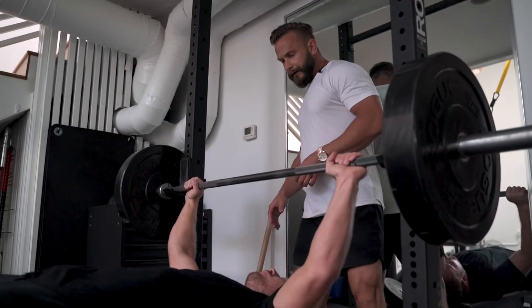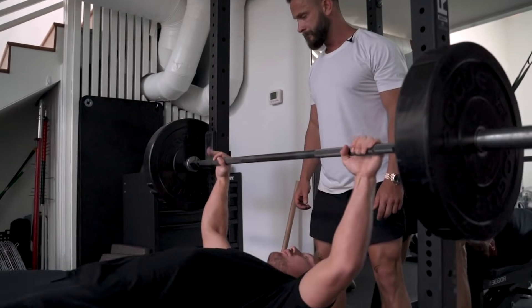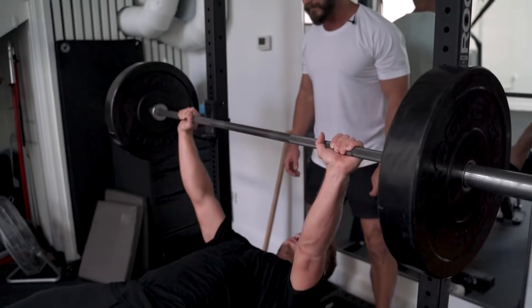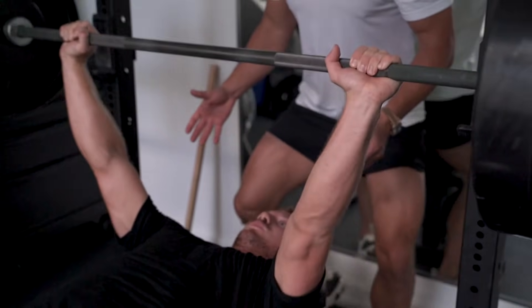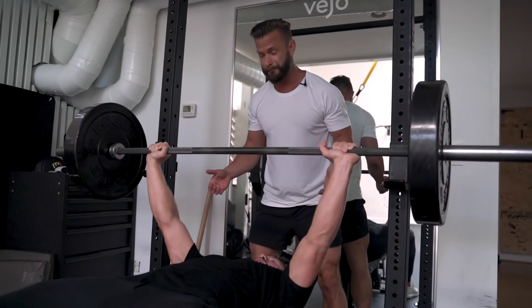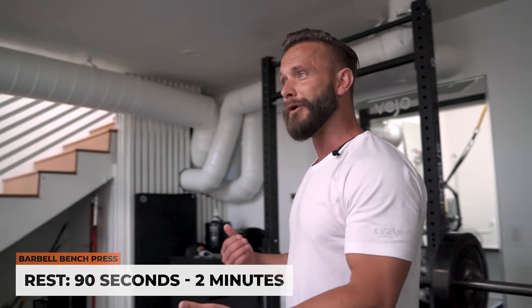Let's put some weights on. Be super mindful about tucking in the shoulder blades just like you normally do. 12 reps. Boom. Fantastic. Go up and touch. Beautiful. Strong guy. Love that pace. Perfect pace. I'm going to rest 90 seconds to two minutes, and then we'll go again.